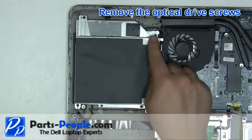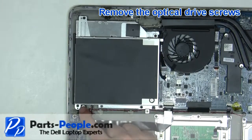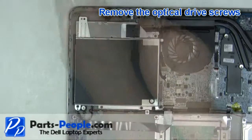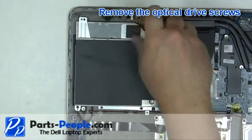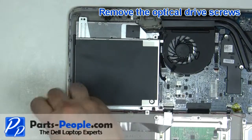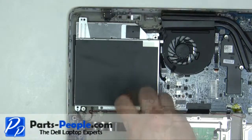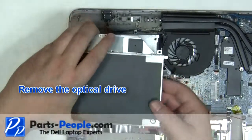Remove the optical drive screws. Remove the optical drive.